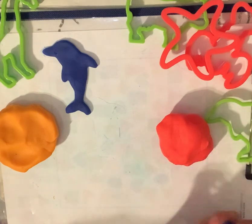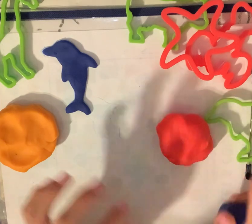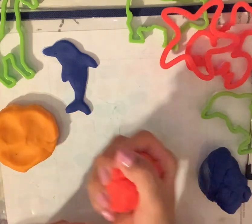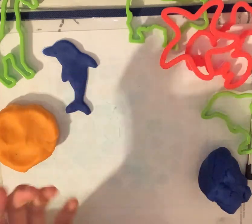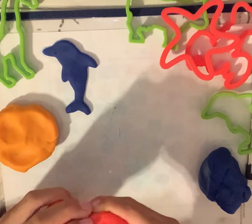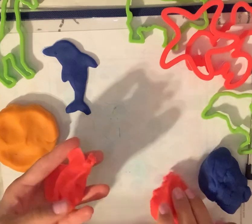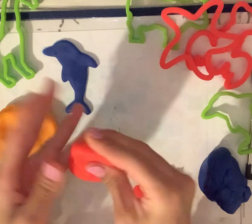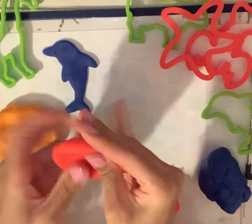Now let's use a different color — let's use the color red. This is red. Can you say red? Red. So I'm going to use just a piece, the color red. I'm going to make it flat, I'm going to flatten it out.